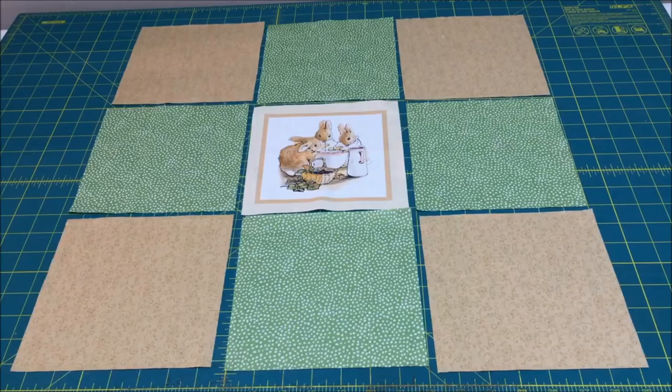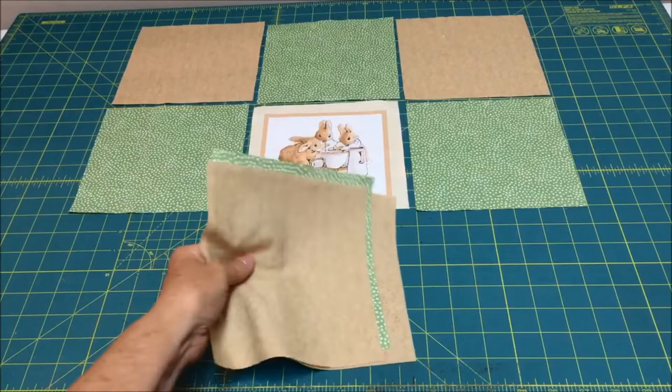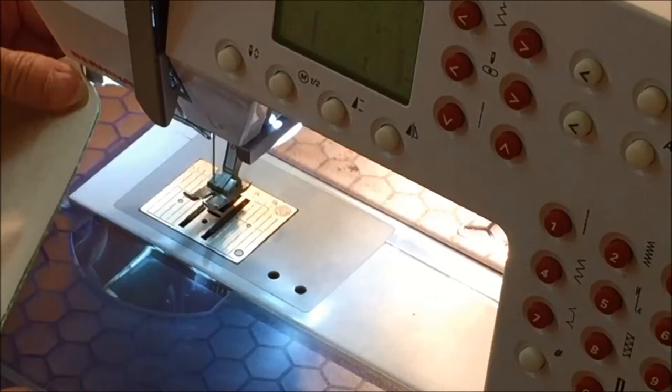You will be making three rows with three squares in each row. I like to put mine on a work surface so I can see exactly how it looks. Then I take the squares in one row in the order they need to be sewn together and take them to the sewing machine. Take the first two squares and place them right sides together, aligning the raw edges on the side and the top and the bottom.